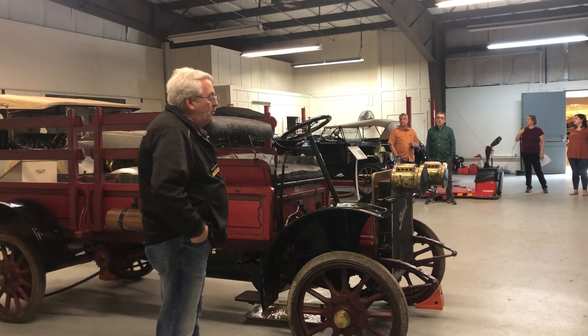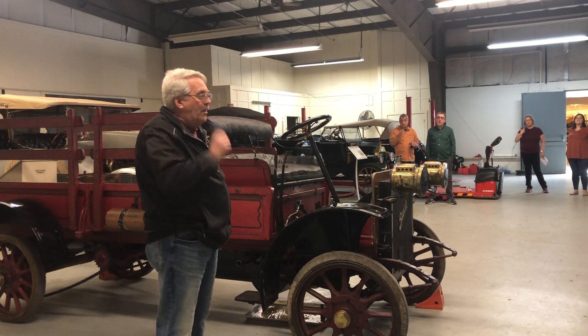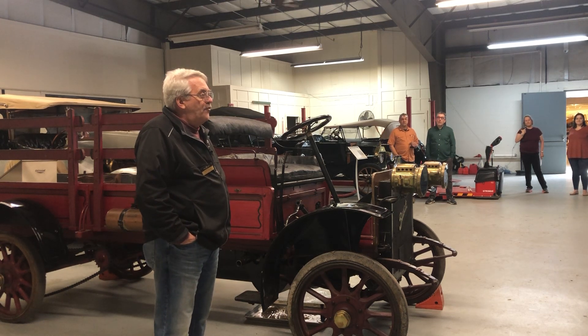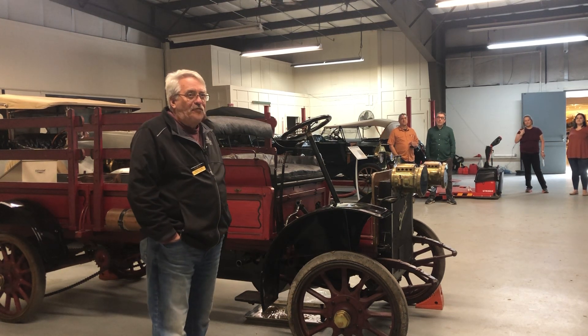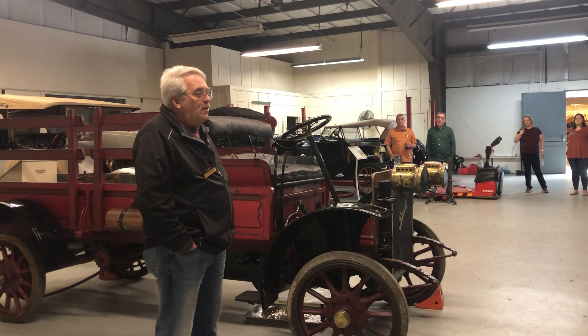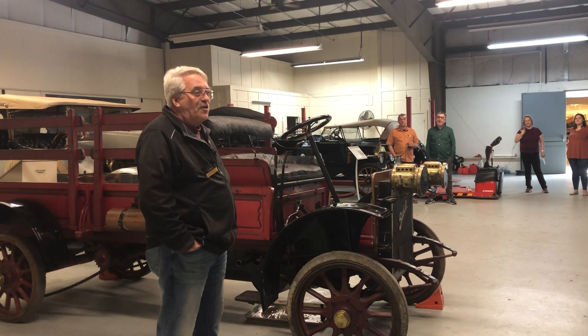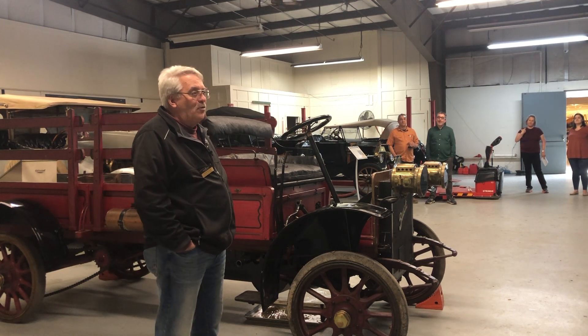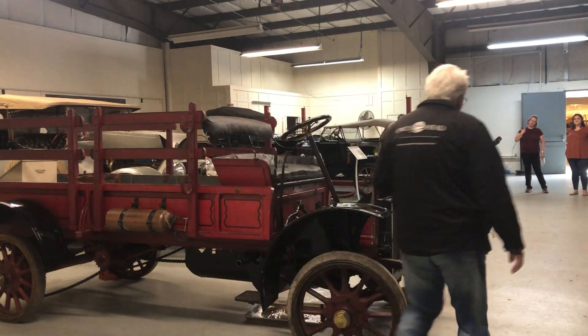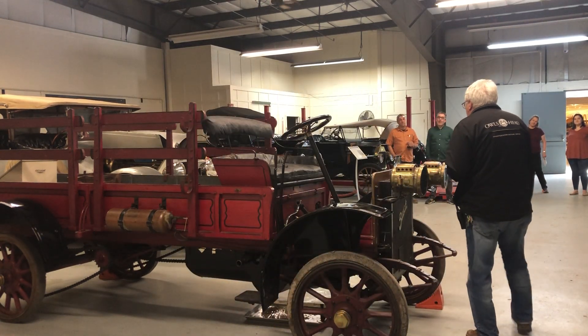It's two speeds forward and one reverse with a planetary transmission, which is pretty common for vehicles of this time. This truck is not very fast — maybe 20 miles an hour. But all these cars feel like you're going faster than that because you're sitting up high and everything is rattling and moving around underneath you.